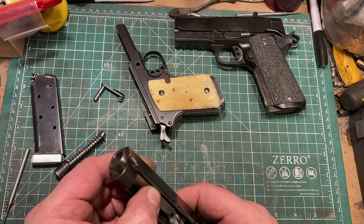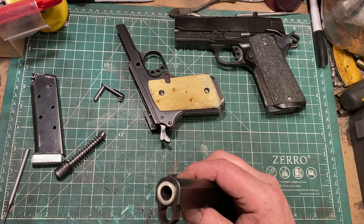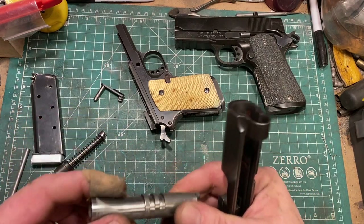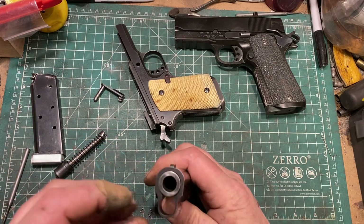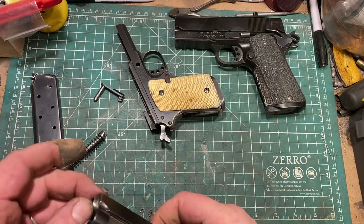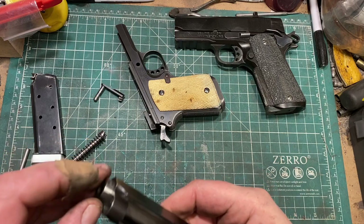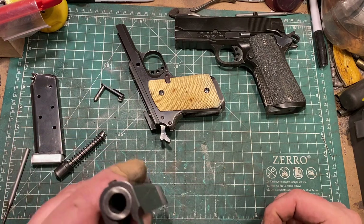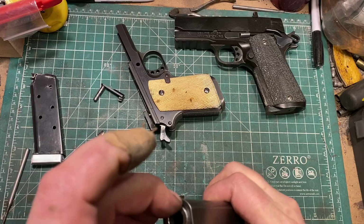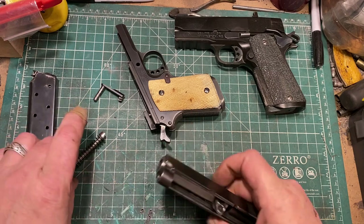People did various workarounds to get past the Detonics patent. Colt, when they introduced their Officer's Model, removed one of the locking lugs and introduced an oversized bushing with a coned barrel, because the standard-size bushing in a gun this short would smash into the locking lugs. That was a workaround, and it worked reasonably well. But it offered none of the benefits of the bull barrel in terms of the way it locks up and how it simplifies the mechanism.